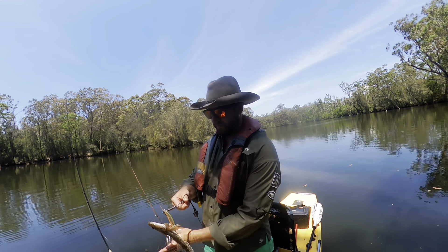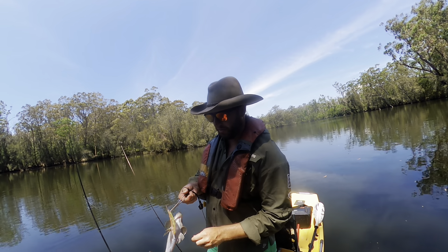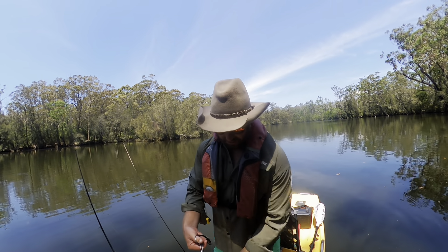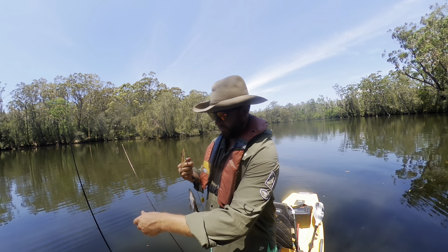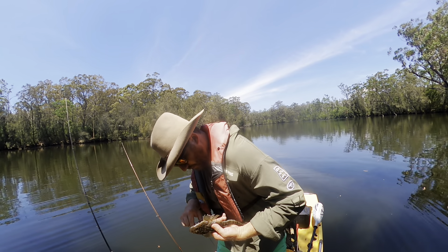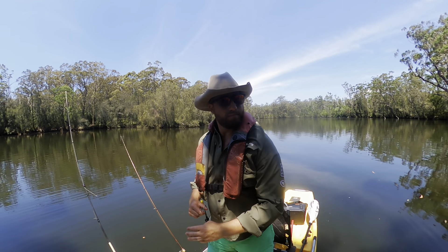I've probably caught about 15 flathead today, but unfortunately my SD card came up with an error so I don't know what's going on. I'll see if someone smart can help me figure it out or recover that content. I've basically been using that soft plastic all morning and it was working really well. I moved up into the creek purely due to the boat traffic and the wind. Nice little flathead here — see if I can kiss this one like old Rexie — back you go.